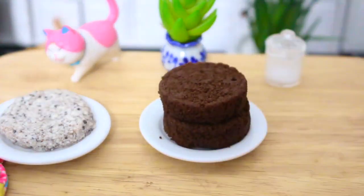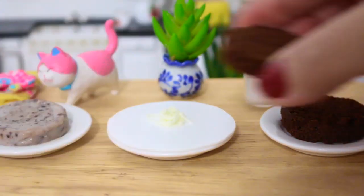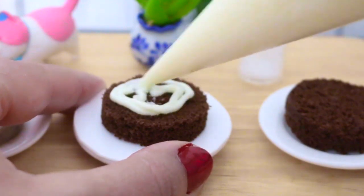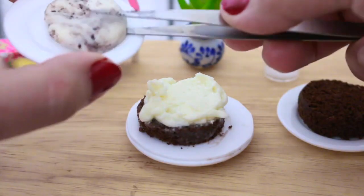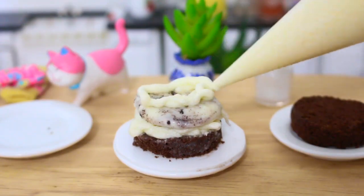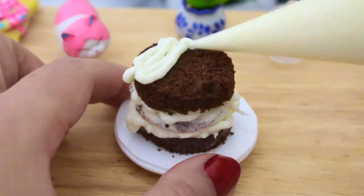I can wash it, but I don't need to wash it. I'm going to add a little bit of water.